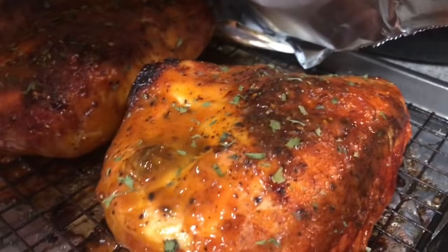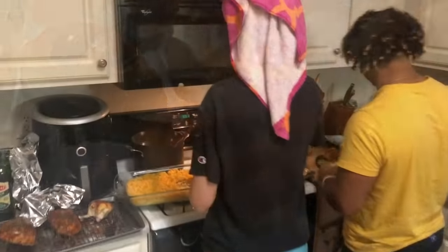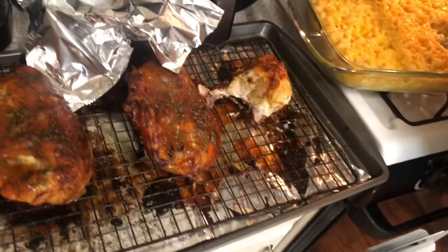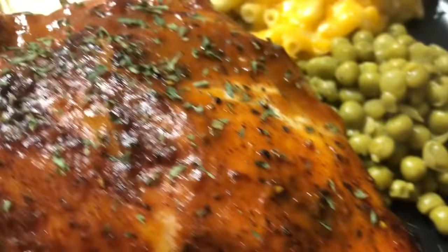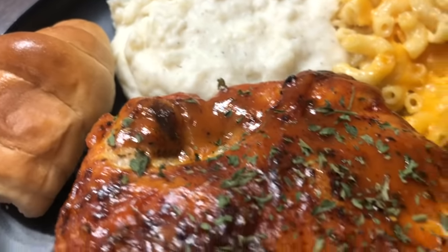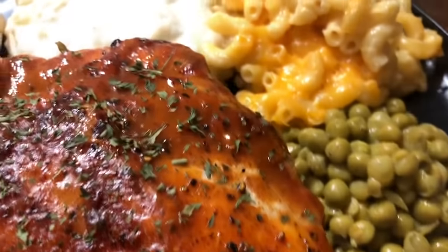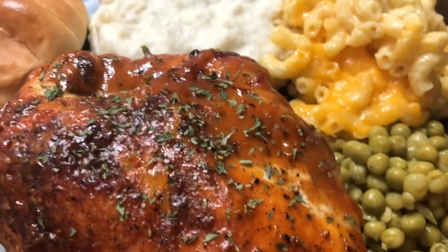Here is the barbecue chicken topped with parsley, the mashed potatoes, sweet peas, and we're plating up the full Sunday dinner. Look at this beautiful plate — everyone's fixing their plate. We had to cut that chicken, y'all, it's huge! Cayman's coming down for dinner. Thank you guys so much for watching, I love you guys, hope y'all have a wonderful Sunday evening — bye everyone!